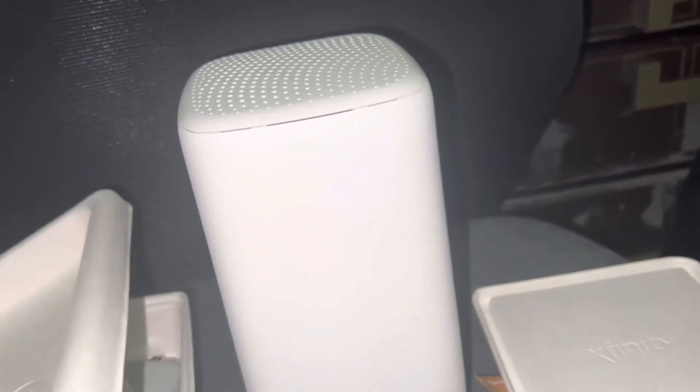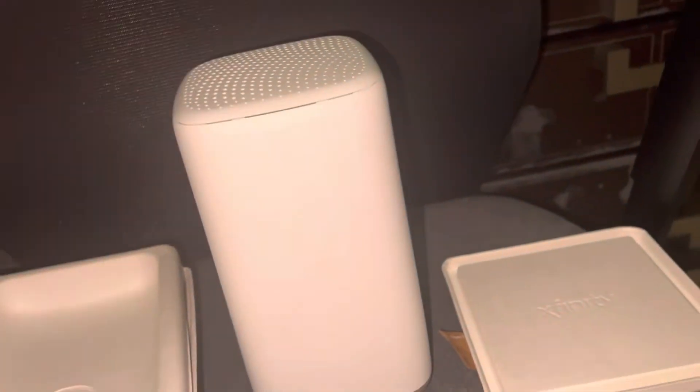The new XB8 supersonic modem is here. We'll test it out, see if this will get good internet speeds. I know it's not vibrant, but I think I got a new modem — I waited for this for 2 months.